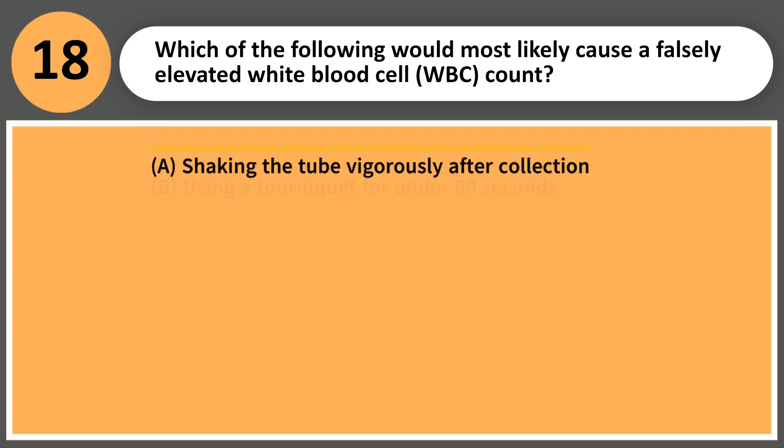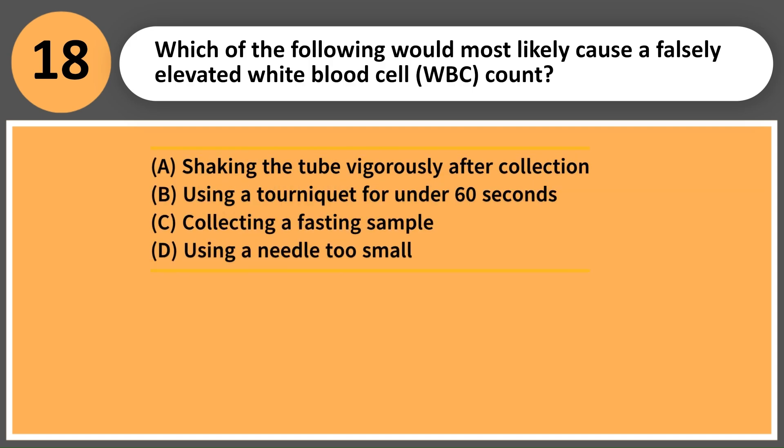Which of the following would most likely cause a falsely elevated white blood cell (WBC) count? A. Shaking the tube vigorously after collection. B. Using a tourniquet for under 60 seconds. C. Collecting a fasting sample. D. Using a needle too small.